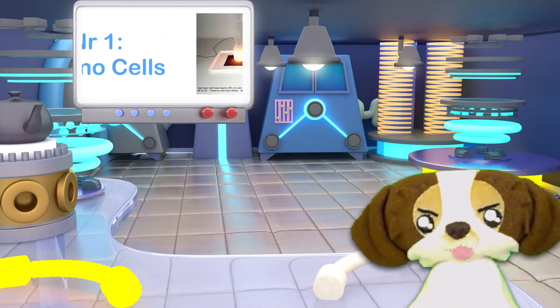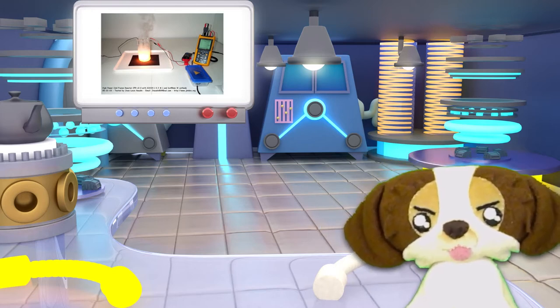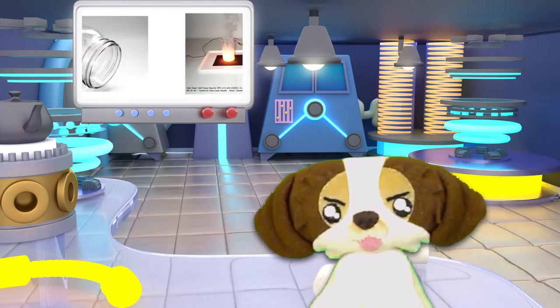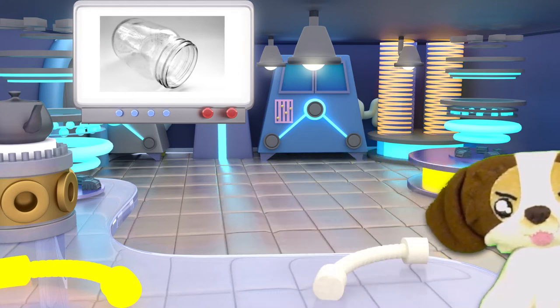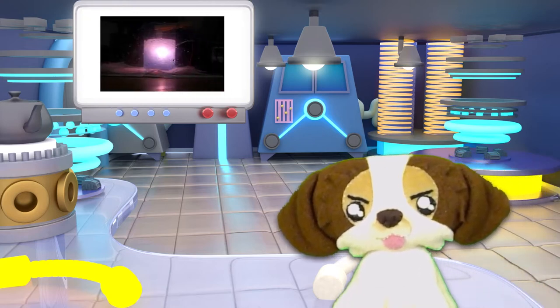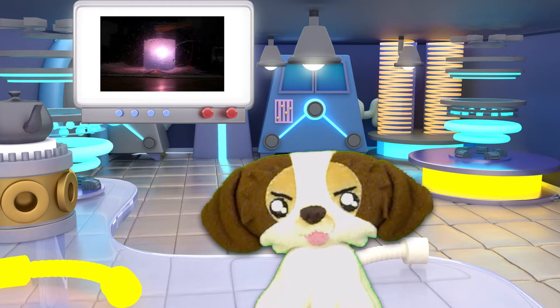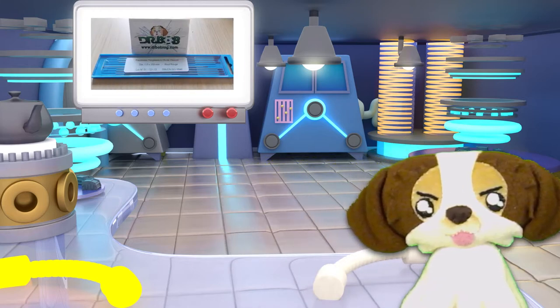These devices are popular among amateur researchers and universities. The cells are commonly referred to as Mayo fusion because humans making them often utilize a mayonnaise jar as the containment vessel. While it can be hard to measure excess heat with the basic Mizuno cell, looking for transmutations is not. The parts are easily accessible and cheap, but be careful — handled the wrong way, these toys can be quite dangerous to play with.